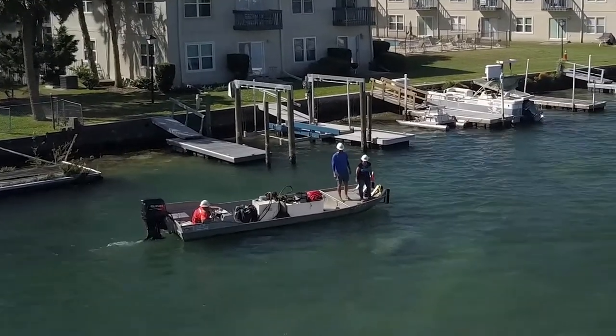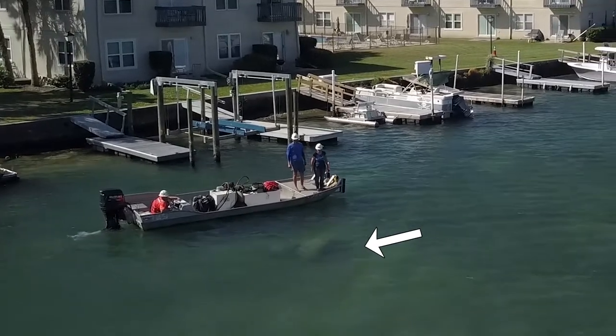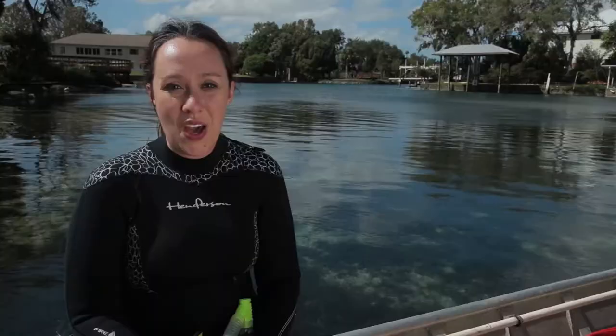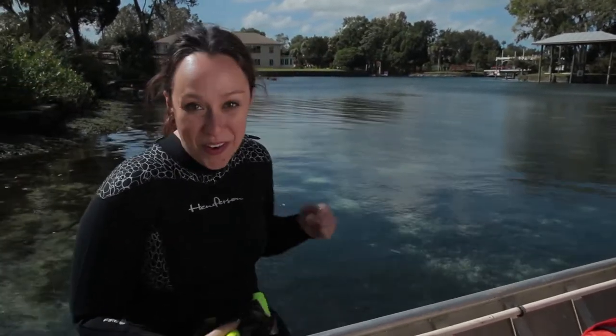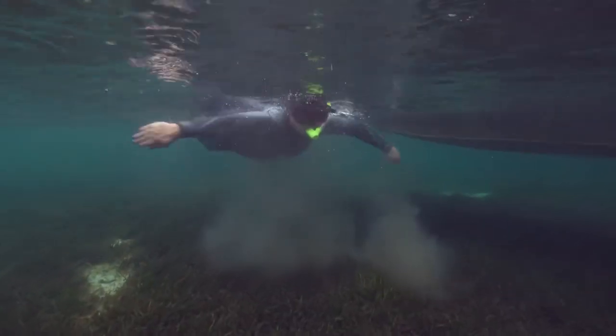We continued to the planting site and sure enough there were two manatees swimming alongside the boat. We've already seen blue crabs and manatees from the boat. Let's plant some eelgrass and see what other animals we can find in the water. I hopped in the water to plant.